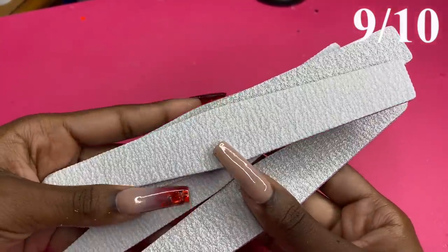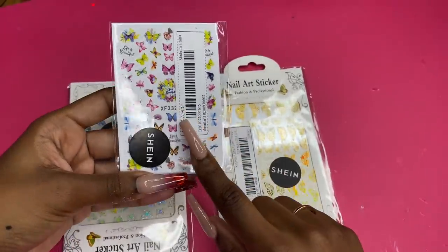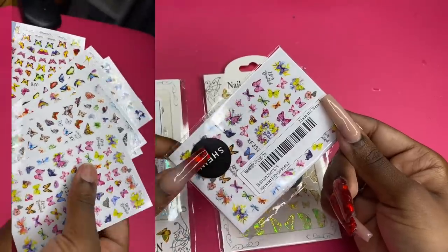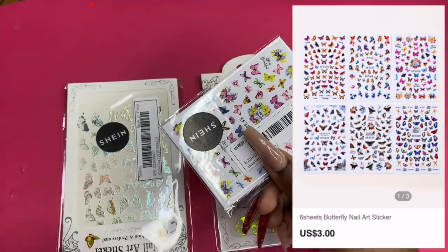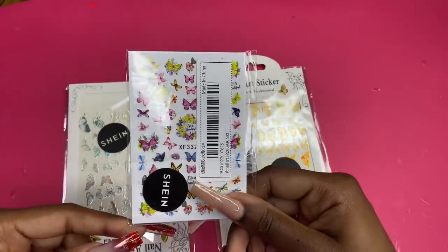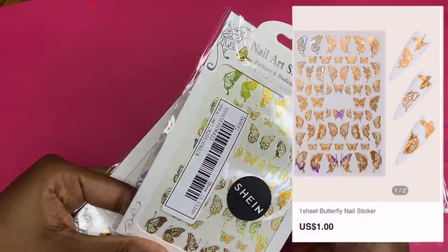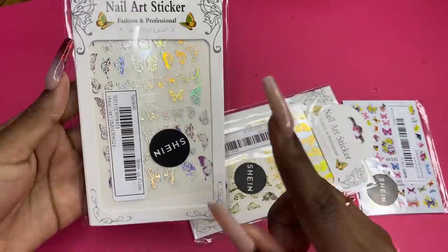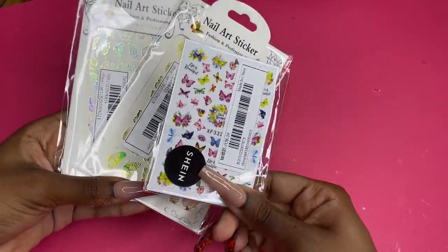These are all the butterfly stickers I got from Shein. I've seen this particular pack on Amazon — I actually have the same exact pack from Amazon — but I got them on Shein for way cheaper. Highly recommend getting it cheaper if you can. I absolutely love these stickers; they're holographic. This one is gold, this one is silver, giving blue holographic vibes. I can just imagine how pretty these would look encapsulated. Ten out of ten, no doubt.